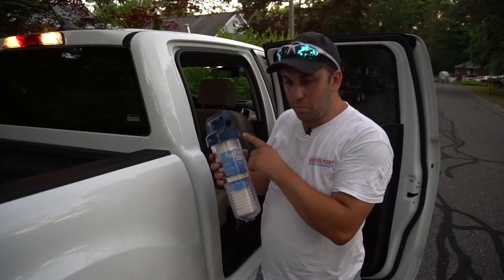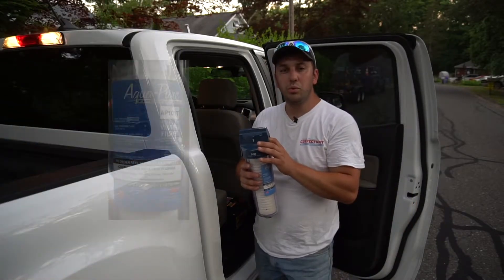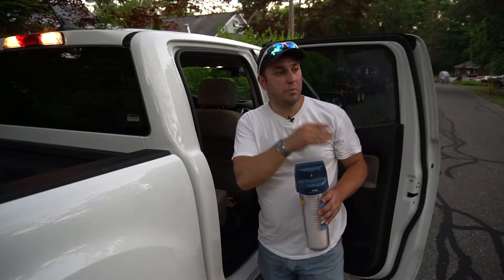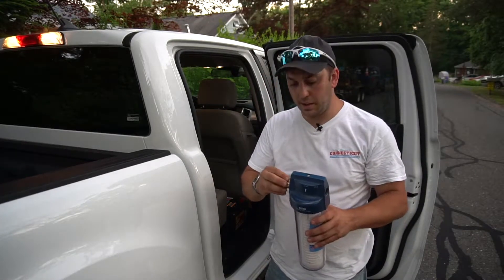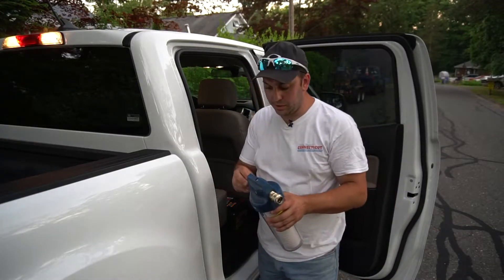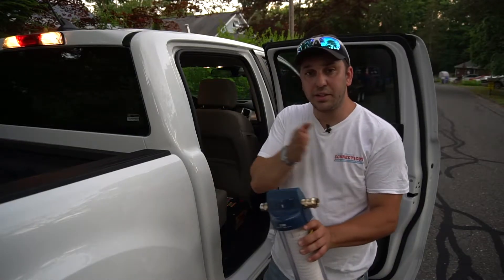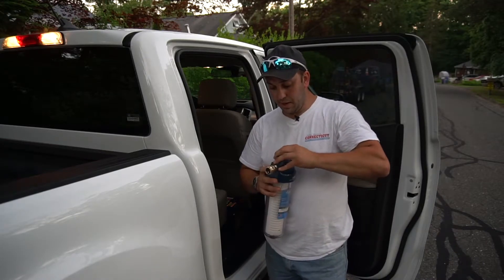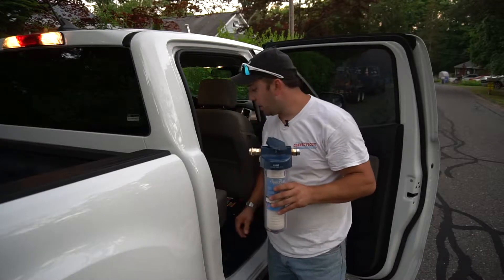Julius Bogner here. We're putting this beautiful inline filter in this house. It's got two female connections on either end. We have to go from these two female connections to the PEX connections inside the house. We're going to use a couple of brass adapters to make that transition and cut this in. This filter won't need isolation valves on either side — it has a serviceable valve right on the top, so we can close it off and drop the filter. This is going to be a cut-in job.